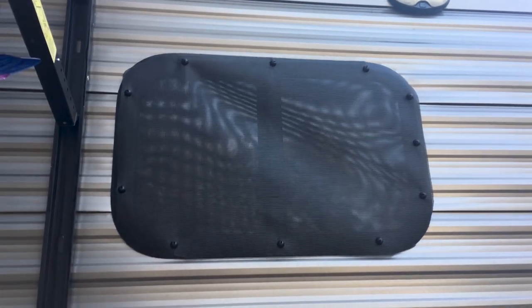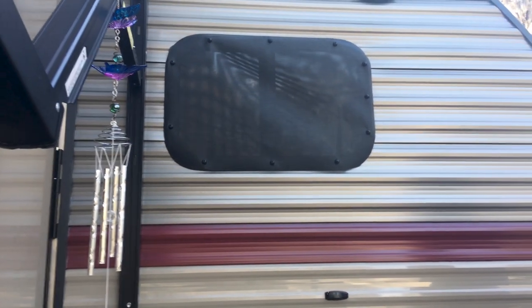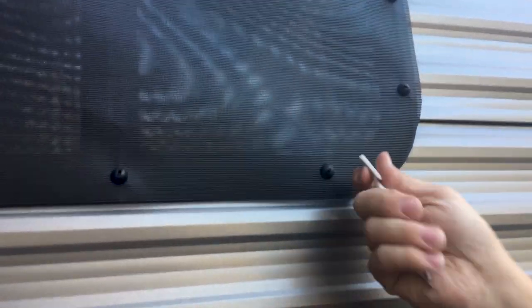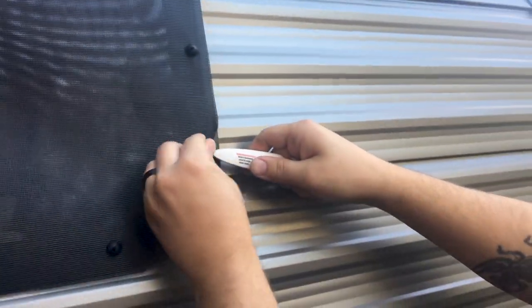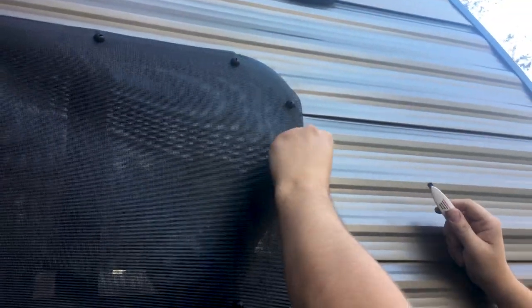It looks good all trimmed up too. So we have the windows fixed here, and you can take it off. They give you this little tool here — this end cuts this. I already cut it. But this other end, you stick it under here and just push and it pops up.